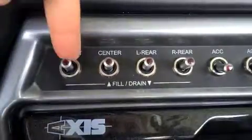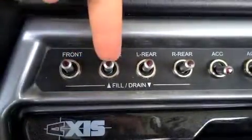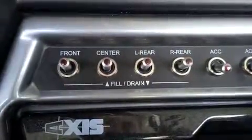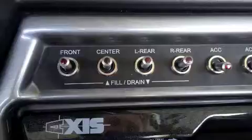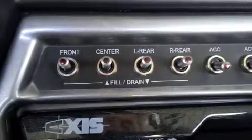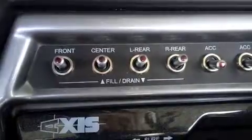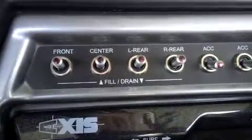In the T-22 you've got a front bow tank, a center tank, a left rear tank, and a right rear tank. In the T-22 you've got two tanks under the floor in the rear and two tanks on top of the floor in the rear. So in this boat you'll want to make sure that you pull out anything in those back storage compartments so that you don't pop those seat cushions up whenever you fill them up.